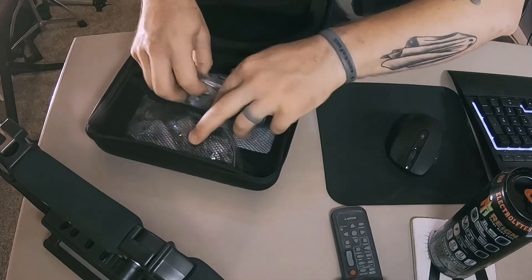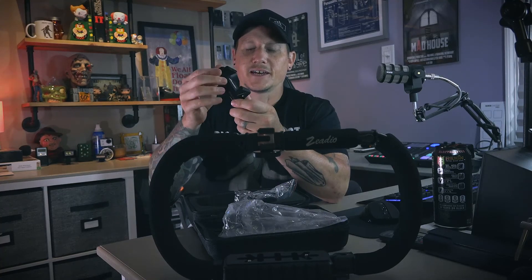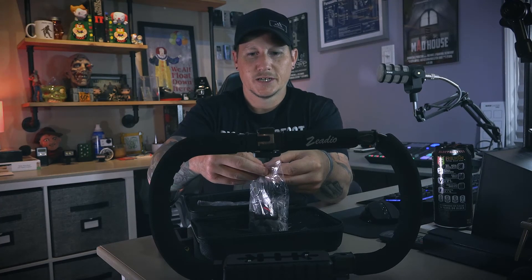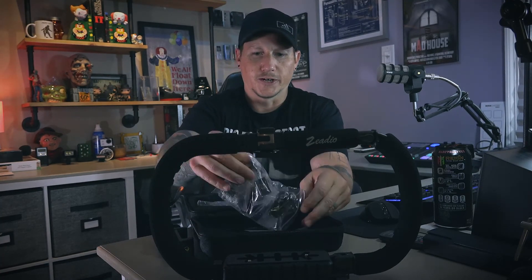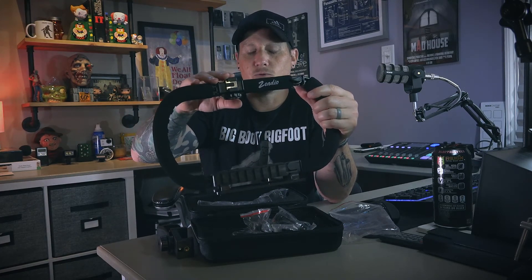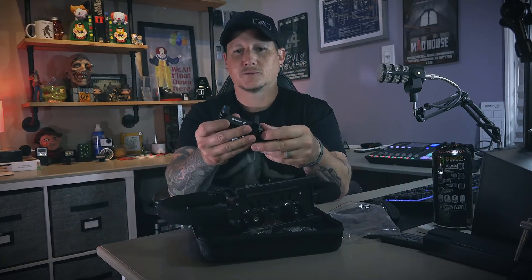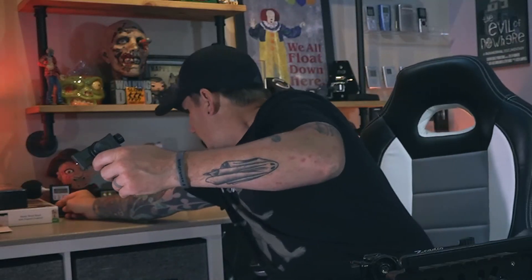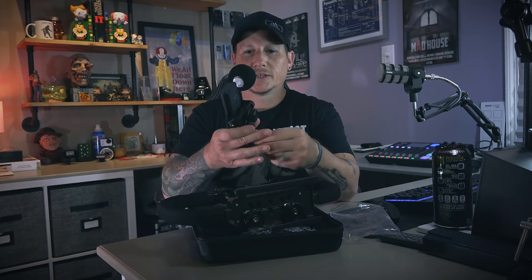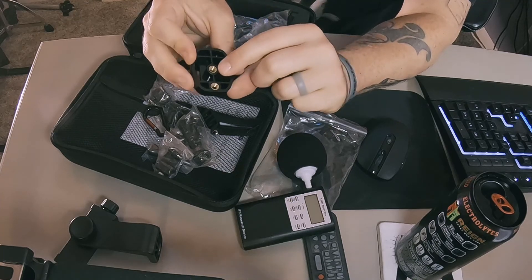Let's see what accessories it came with. It came with a phone clip — I probably have about 10 of these because it feels like every single thing you order on Amazon now comes with these little phone clips — and instructions, which we don't need. My plan with this rig is to mount my Sony camera facing out with an IR booster, and my GoPro modified for night vision facing towards me with a smaller IR booster. I was also thinking of mounting a phone clip for a spirit box or an audio recorder for a hands-free rig while walking around in the dark.